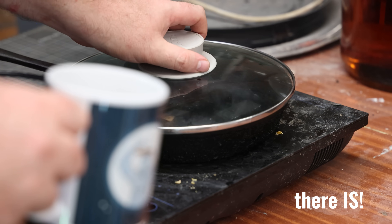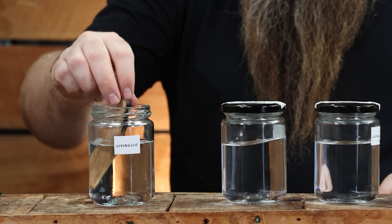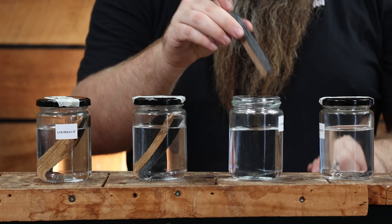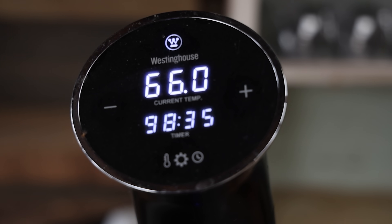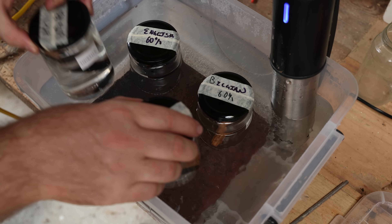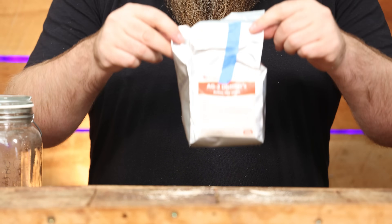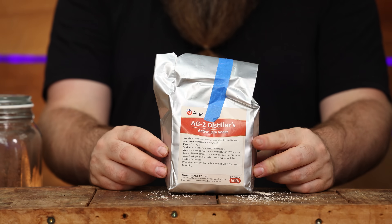A really quick summary: the AM1 performed pretty much exactly as expected — a soft, approachable estery profile, almost like dehydrated berries and pears and cream mixed together, really quite nice. AG2 surprised me — super clean hearts in terms of esters, but it kicked ass with butterscotch near the end of the run. After forced aging it's developing some really solid cherry flavors, which is pretty awesome — none of the others have that.